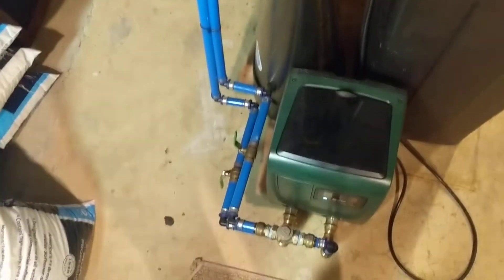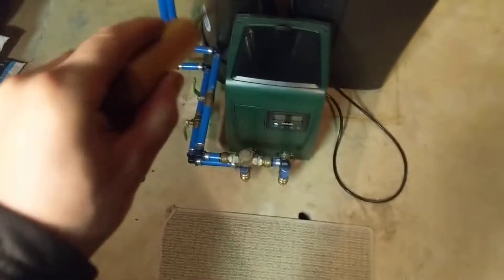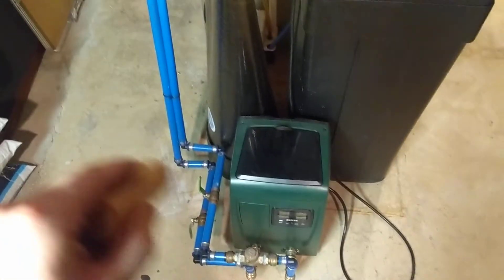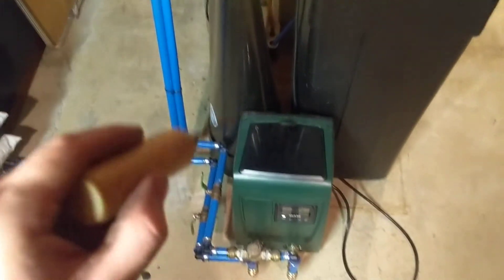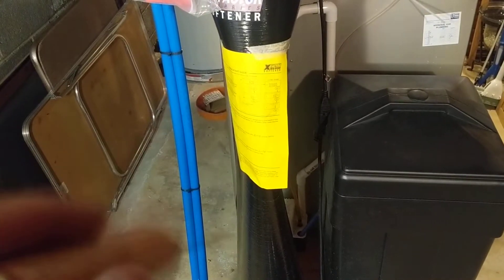What happened was, on the other side of the house there was a leak. Somebody came downstairs, shut the water main off, but did not turn off the booster pump. And since the booster pump suction side was where the water softener was, it pulled a vacuum in the softener. And ta-da.